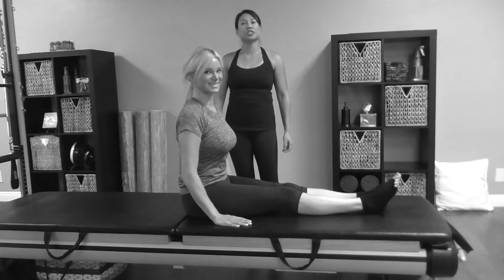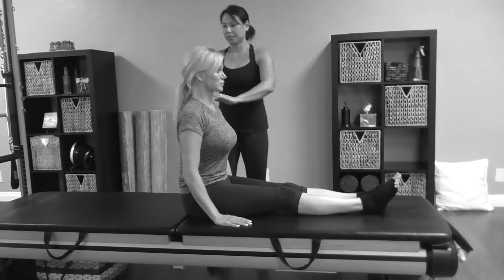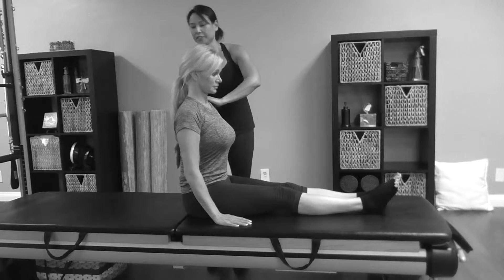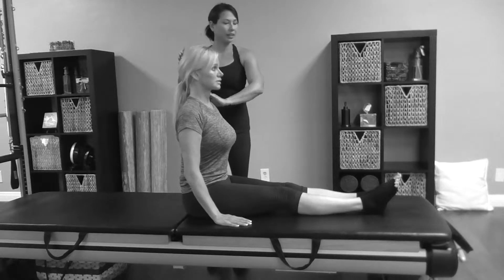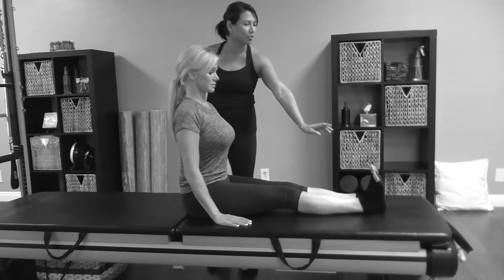Hi, I'm here with Carla today, and she's going to show us the spine twist. So in the spine twist, you're going to sit up nice and tall. Imagine that wall up against your back. The legs are close together and extended. She's going to flex those feet and stretch those heel bones.